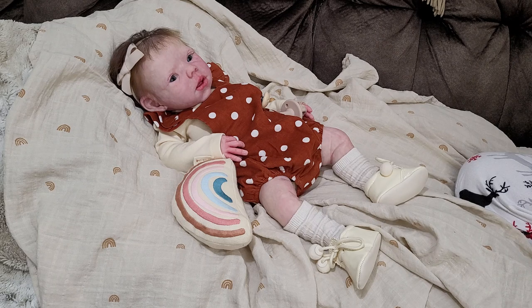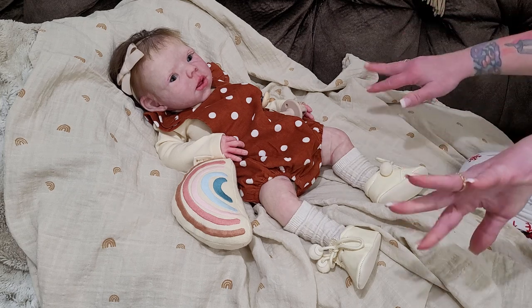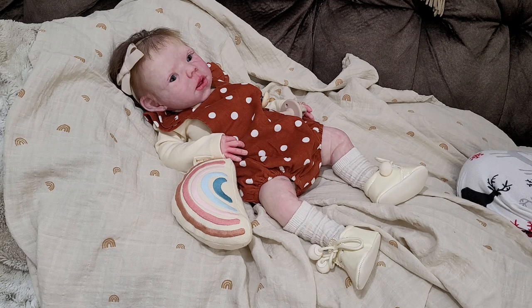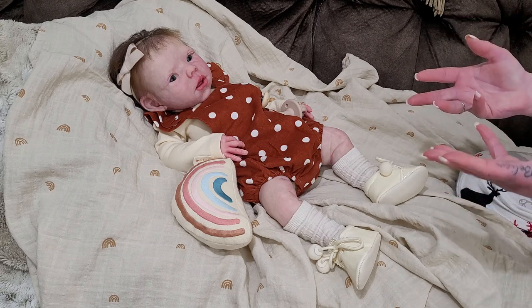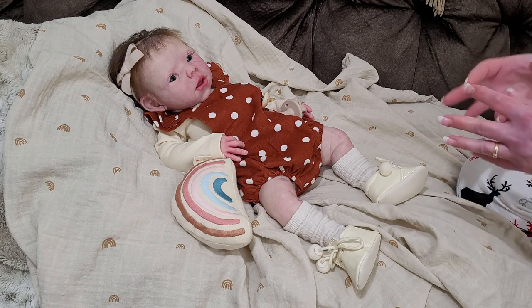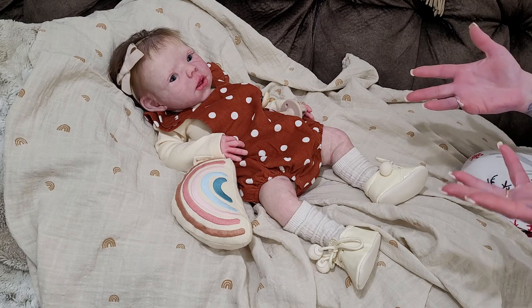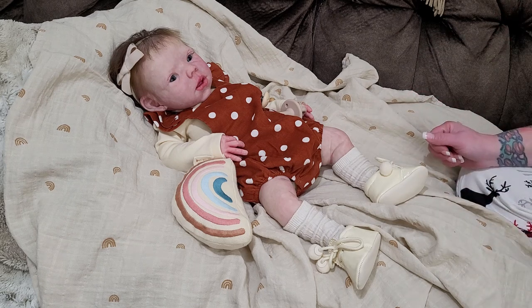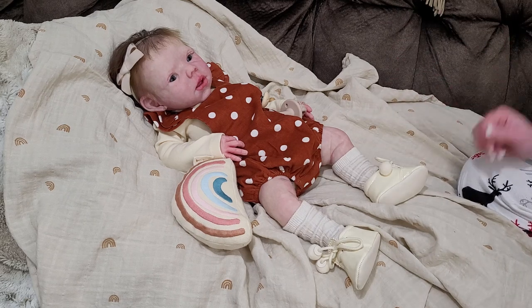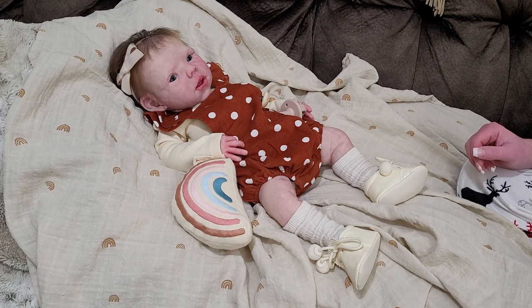Speaking of shoes, I had an order come in from The Children's Salon, which was super exciting to open. To any of you that have ordered from The Children's Salon, you know that even if you order one thing, it comes very quickly and they present what they send so beautifully. It was like opening a giant box of chocolates.